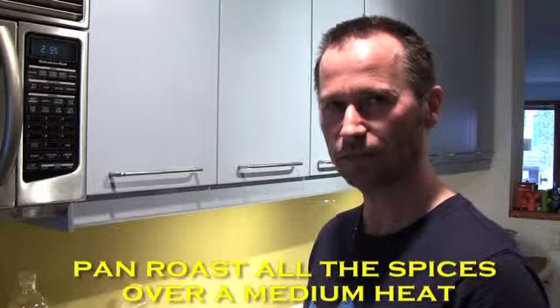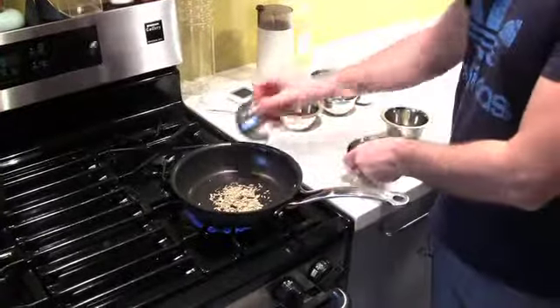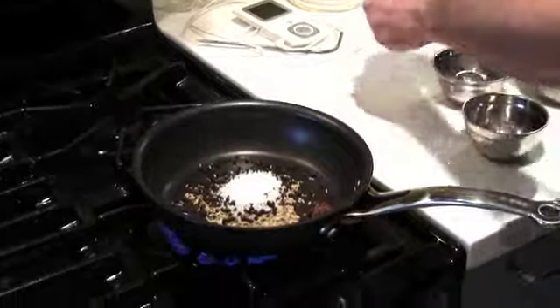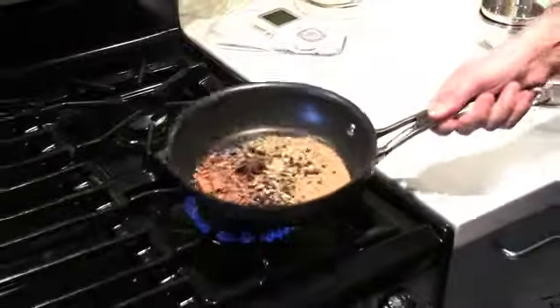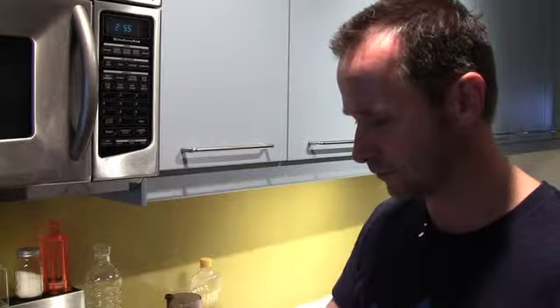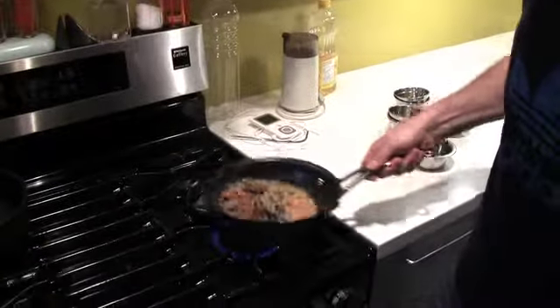We're going to pan roast these spices — all we want to do is open up the spice flavors a little bit. Toss them all in: peppercorns, sea salt, coriander, cinnamon. While they're cooking, just shake them around a little bit. You'll know when it's done because the mustard seeds are going to start popping. As soon as you hear popping, close off the heat and set the pan aside to cool.